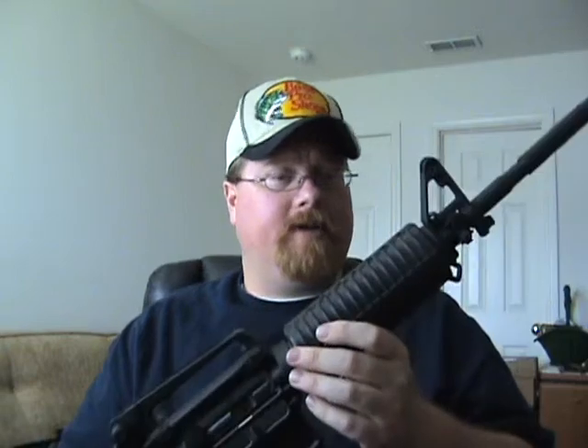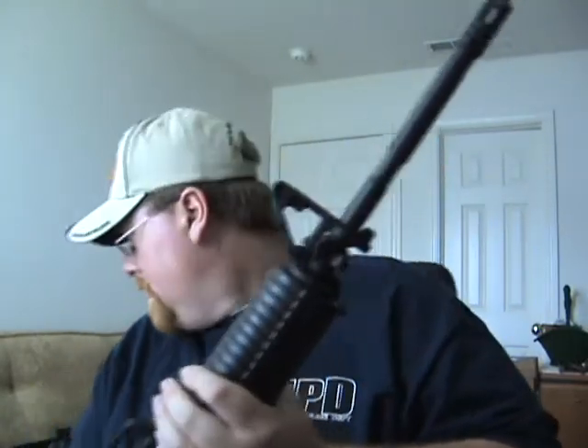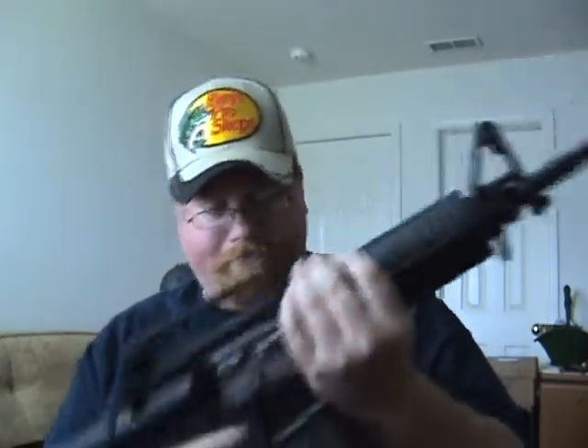This gun came from the factory with two 30-round magazines. It came with a nice plastic carrying case, a cleaning kit, and a sling. We'll check it real quick — magazine comes out, nothing in the gun at all, so we're safe.